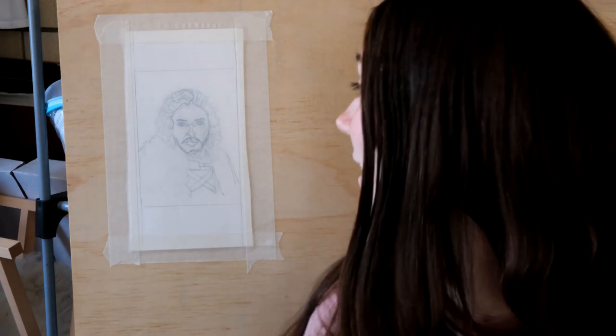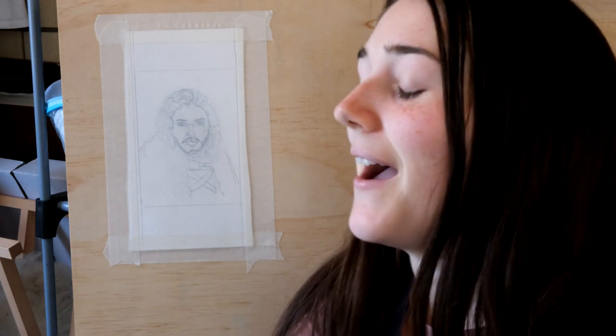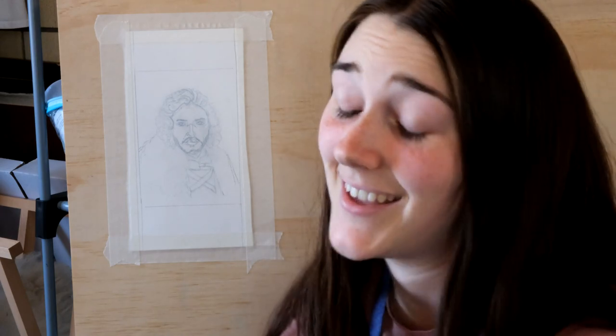I did a really terrible underdrawing — like it looks like him but it's really bad, like a really bad version of Jon Snow. So I'm probably going to have a difficult time actually getting the proportions right. If only I'd actually just drawn it better, which I could have. I don't know why I did such a bad job — I was just being very lazy, and now I'm going to pay the price. So let's just see how that turns out.